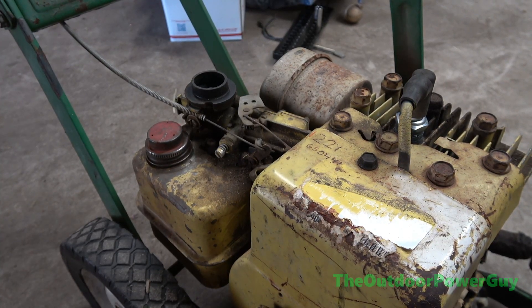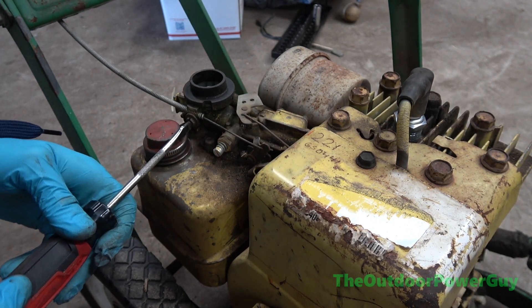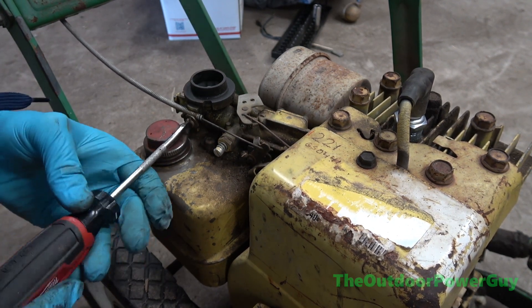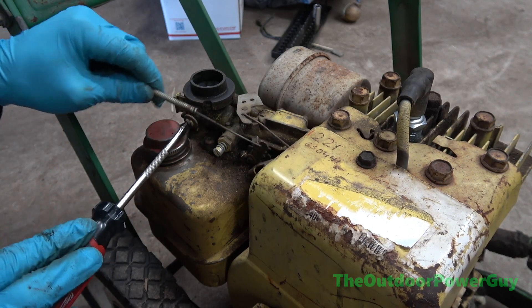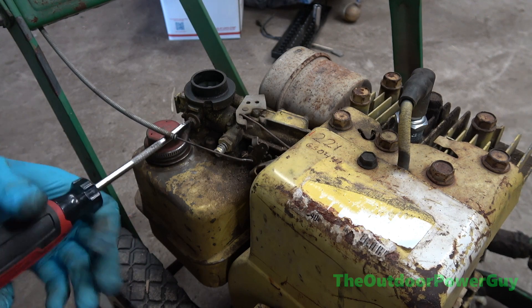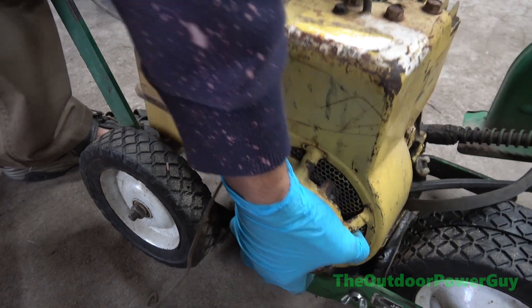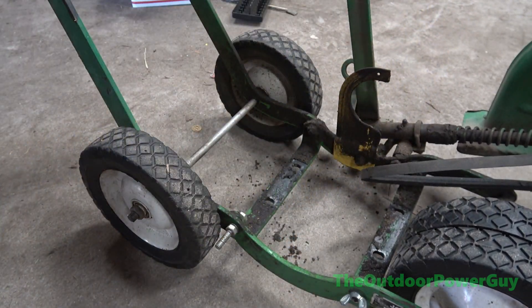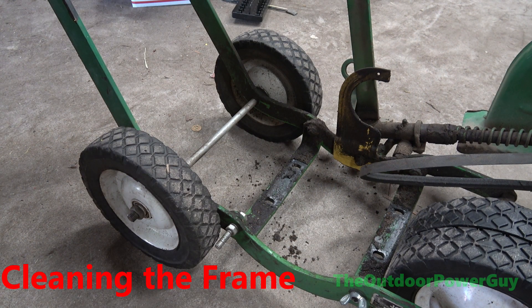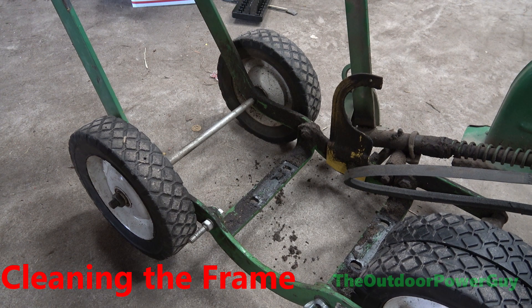Get the throttle off — I need this screwdriver right here. Just loosen this, pull it out, tighten that back up. And we should be able to lift the motor off. Okay, while I got the motor off, let's take this frame outside and give it a good cleaning.